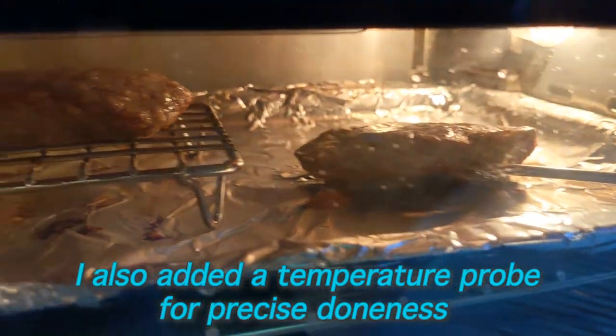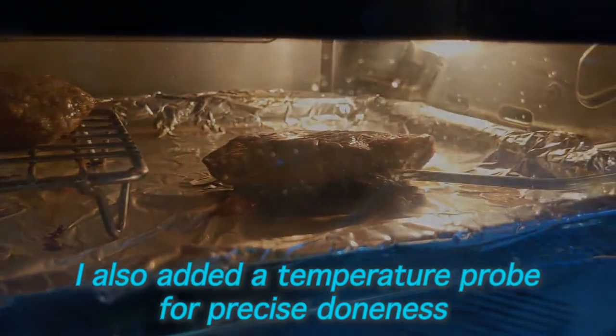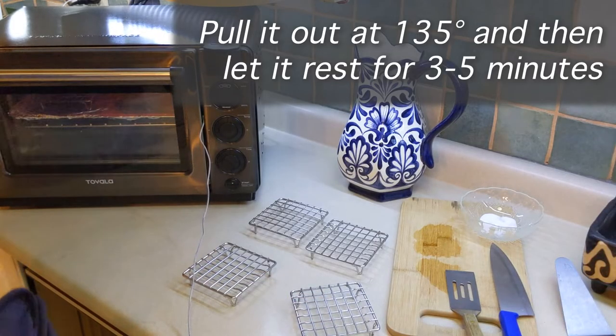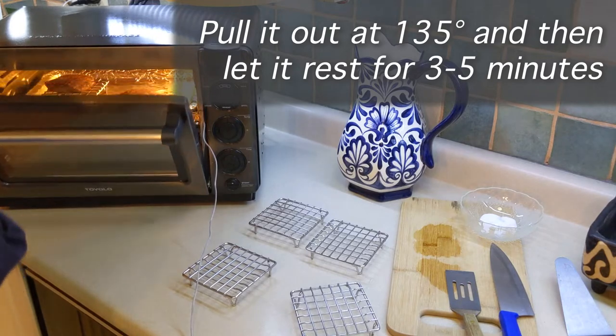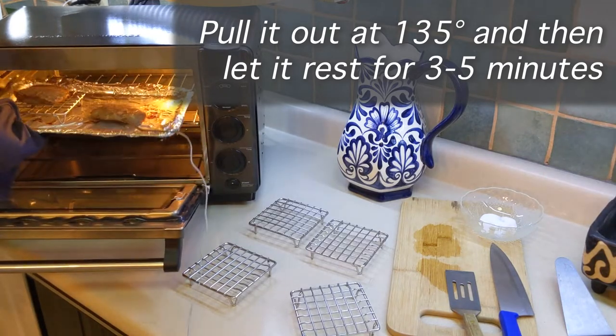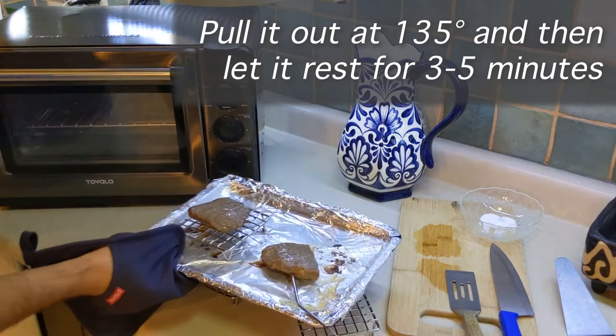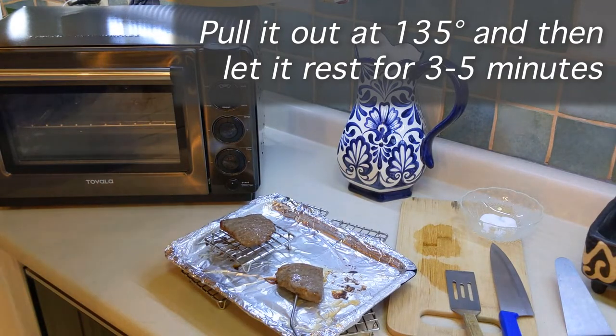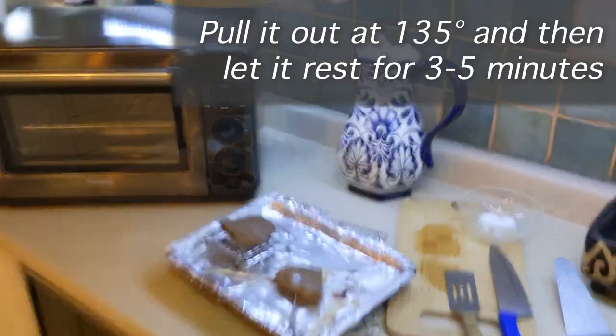I also added a temperature probe so that I can watch the doneness of the steak a little bit more closely. My steak's actually done before the four minutes were up so I'm going to pull it out now and let it rest for a couple minutes. This keeps the juices inside the steak and it'll let the temperature rise a little bit more.